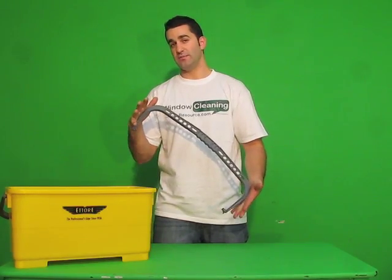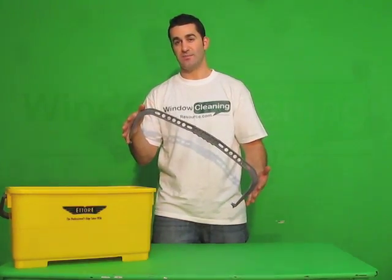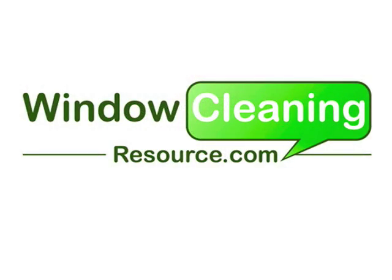This replacement handle is now available from windowcleaningresource.com. Thank you.